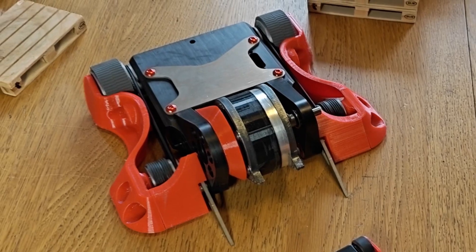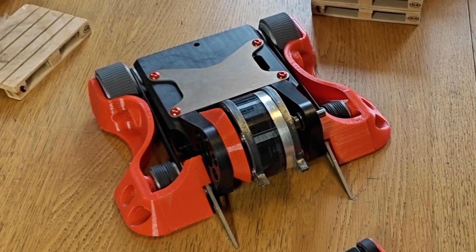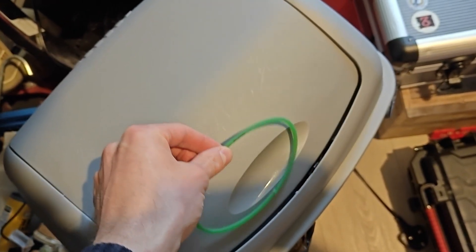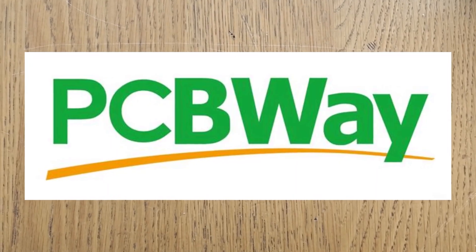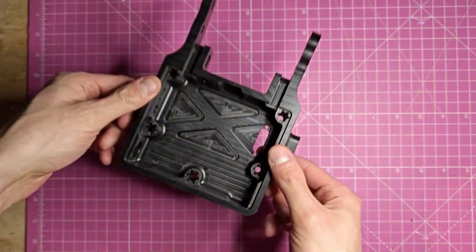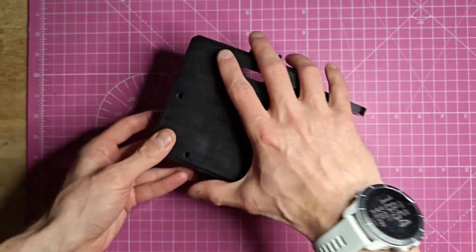So today let's talk about what it takes to scale an ant weight up to beetle weight size, what works, what doesn't, and we'll cover some of the hard lessons I've learned trying this for the last few years. I'd also like to say thank you to PCBWay for sponsoring this video and the latest version of the robot — I'll talk more about their services later on.